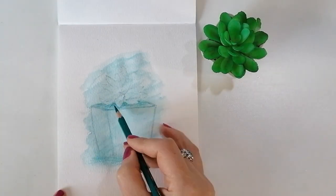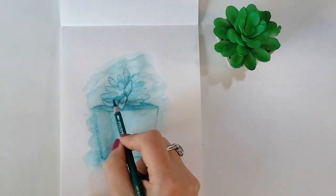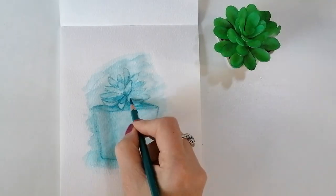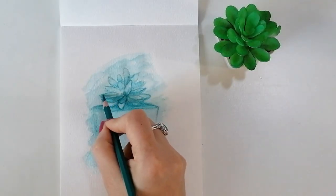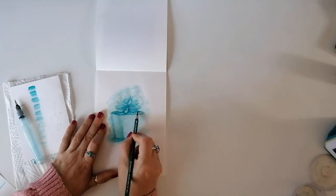If you decide to use paint — watercolor, acrylic, gouache or even oil paint — you can actually pre-mix various strings of the color before you start painting, which will make it a bit easier and you'll spend less time mixing and more time painting.